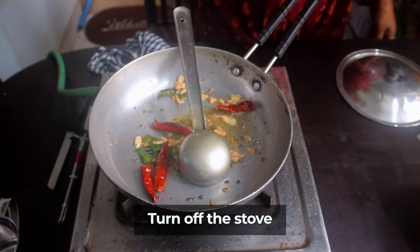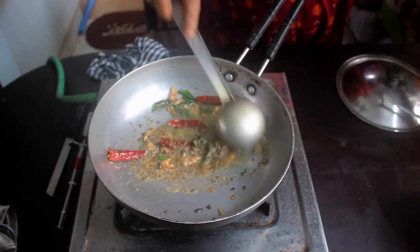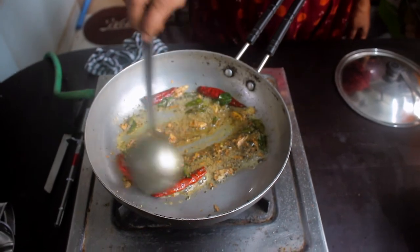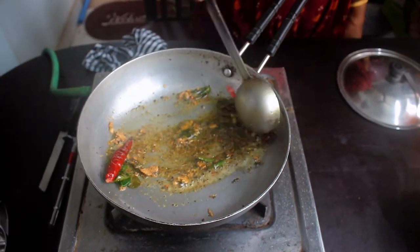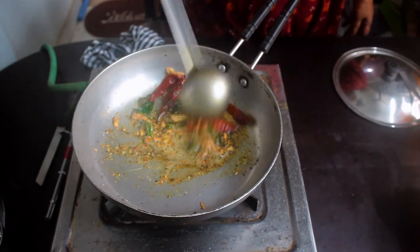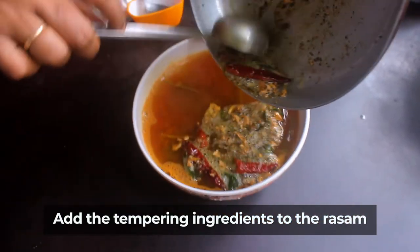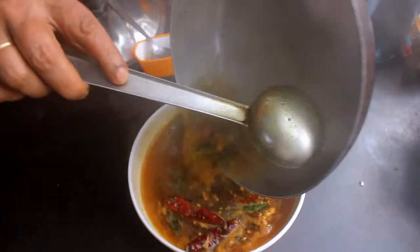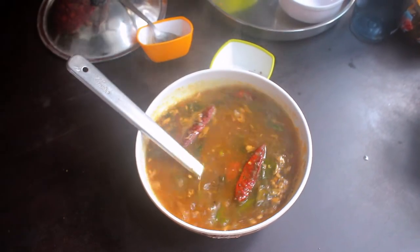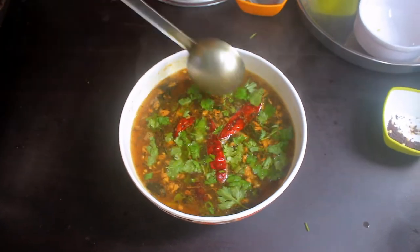Now we have to put the gas in the oven. Put it in the bowl. 1 teaspoon of tea. Let's put it in the oven. We can use it in the oven too. Now we have to put the gas in the oven. It's very easy and healthy. It's very easy to do as a bachelor. We will put it in a little bit.